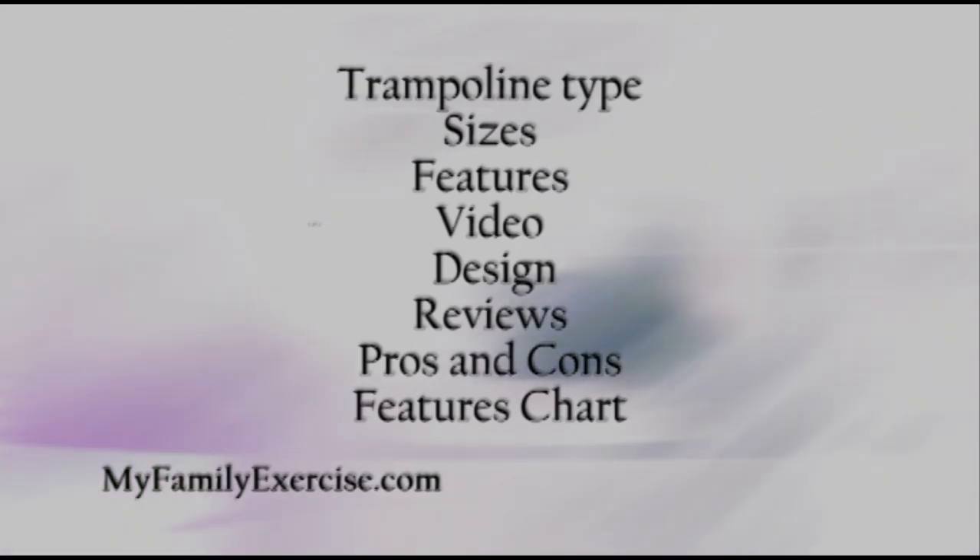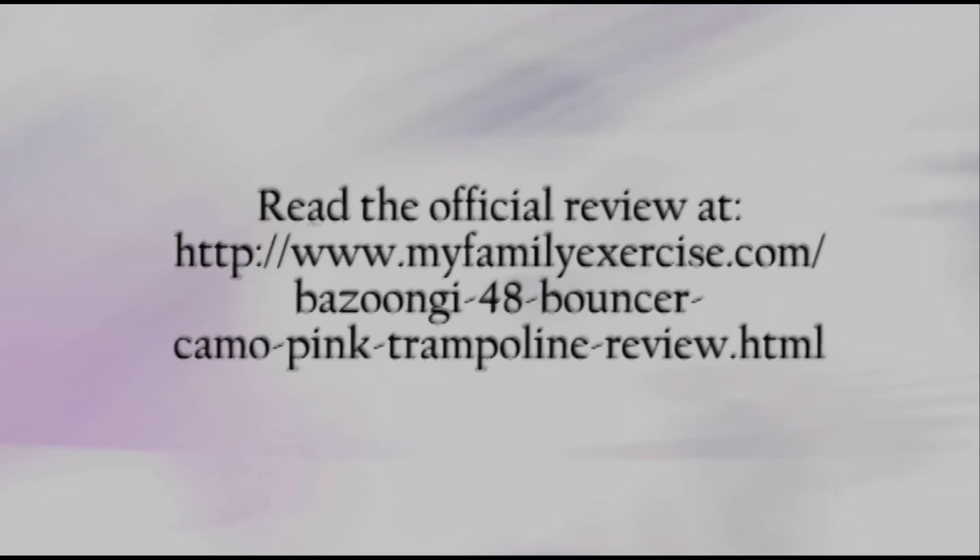I give you customer reviews and a rating, pros and cons, and I end by giving you a features overview chart. Once again, go to my blog post at MyFamilyExercise.com or just click the link right below this video.